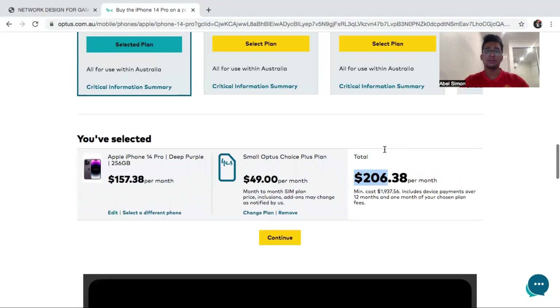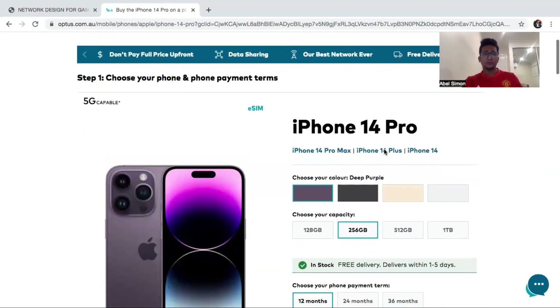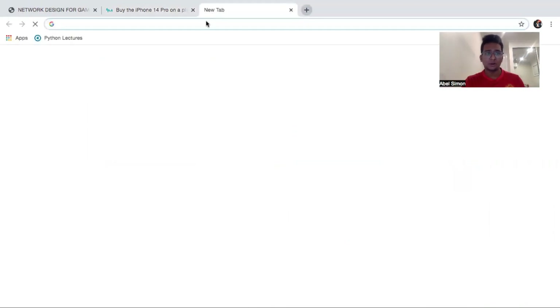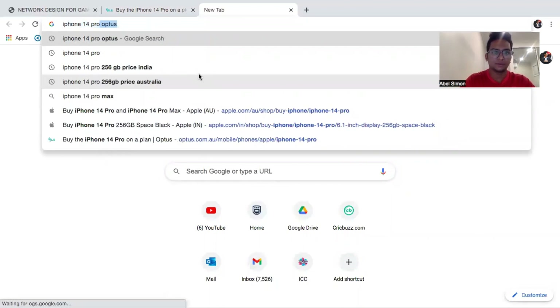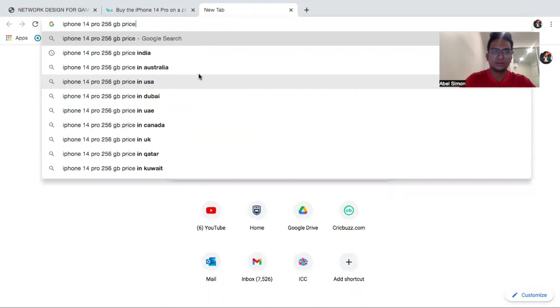So this is the plan of Optus. Now I will tell you something — if you are going to Australia, US, Canada, or any country, then you should check the pricing for that specific country or compare it to India. I'll give you my Australia example. If I give you the price in Australia for the iPhone 14 Pro 256 GB...